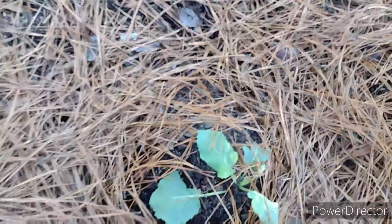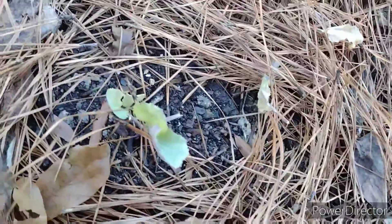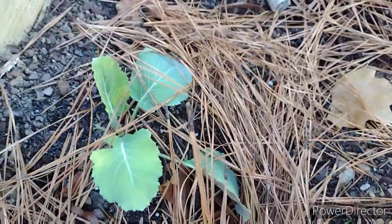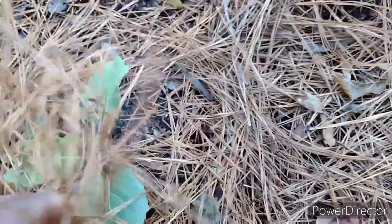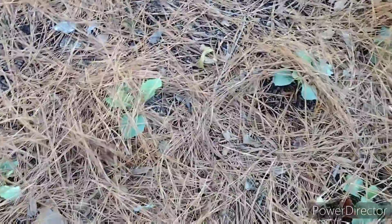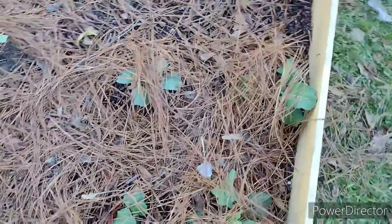It appears we have an early winter. I don't know what this one is going to do, but I didn't get a chance to film when I first planted them. They were some starter plants from Home Depot that I bought, and they have gotten a little bigger.